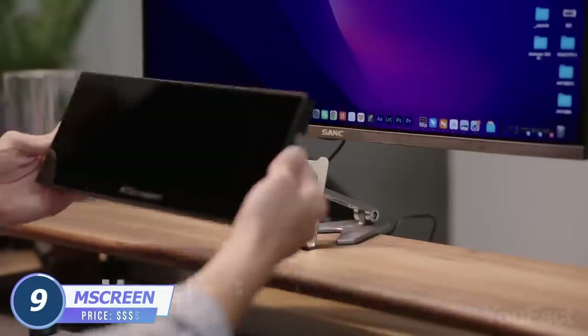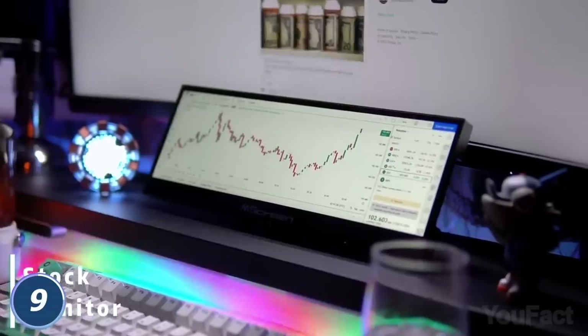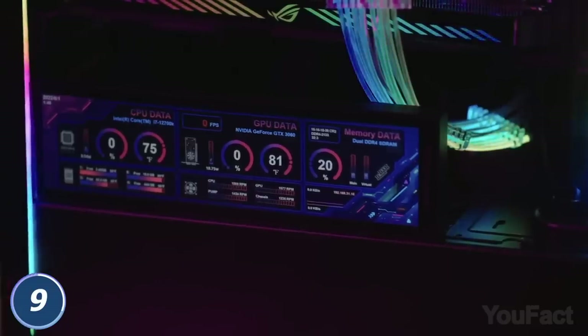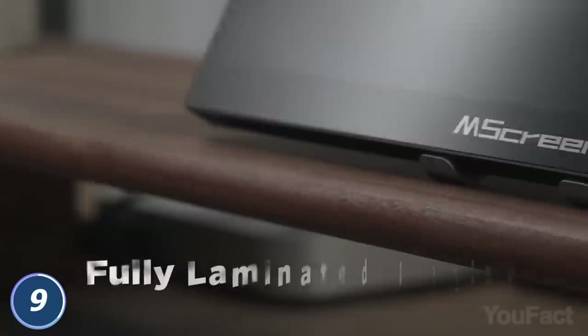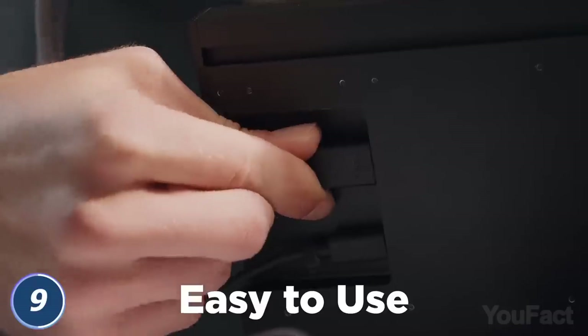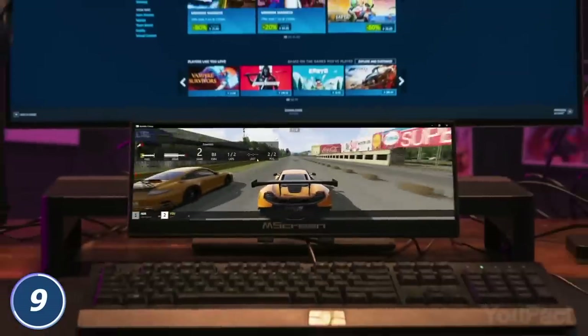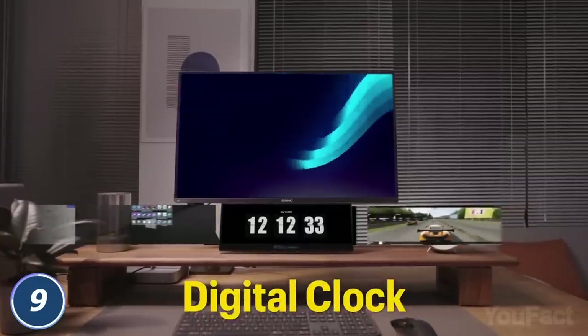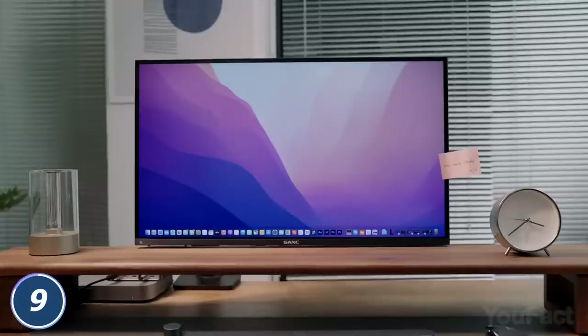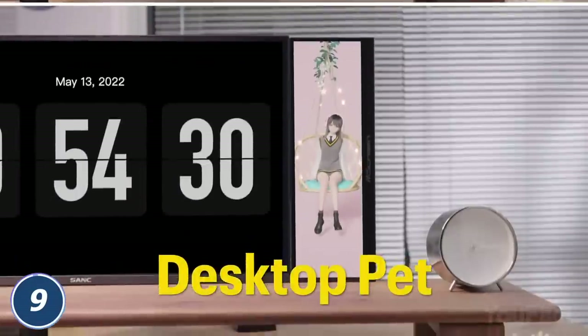No matter how big your monitor is, there's always some data you need to put separately. The MS Screen allows you to do that. It has a 32-to-9 aspect ratio and a 1920 by 770 HD resolution. Plus, you can use it in landscape or portrait mode. The display is fully laminated with a super clear IPS panel to ensure the colors are accurate from all angles. Plug the device into your regular monitor and you're ready to work. Want to increase your monitor size? Want to use it as a separate board? It can even double as an equalizer or a digital clock, and the list of functions isn't full yet. This is a way better alternative to sticky notes or a diary on your desktop. Waiting for this cutie in mass production.